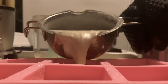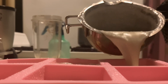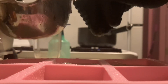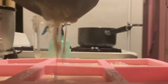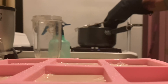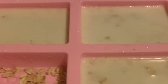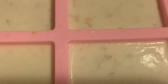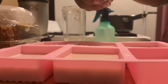Now we're going to take our fully melted soap base and pour it straight into our molds — this is the fun part! Once this soap cools down we are going to have a masterpiece. Do you see those bubbles? Take your alcohol spray and spray them to get rid of them, because if you don't they're going to appear in your final result.